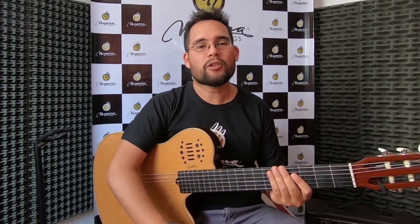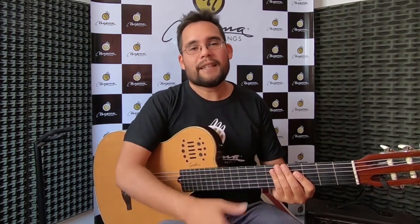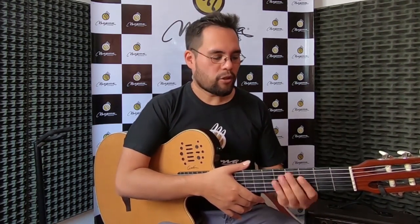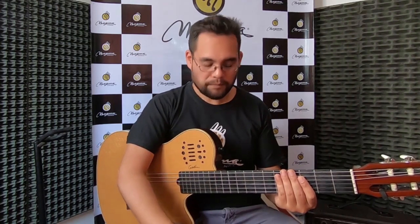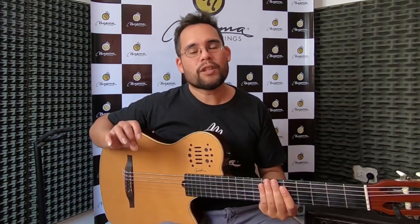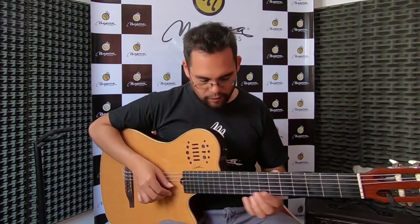Ya pudieron escuchar al principio la sonoridad de este encordado. Sinceramente es la primera vez que pruebo estas cuerdas, así que estoy un poco experimentando y encontrándole su tímbrica. Pero a simple impresión, quiero decirles que tiene un sonido muy cálido, muy cálido en los agudos, pero a la vez con mucha definición y ataque. Eso el encordado de nylon común no lo tiene. Fíjense en los agudos.